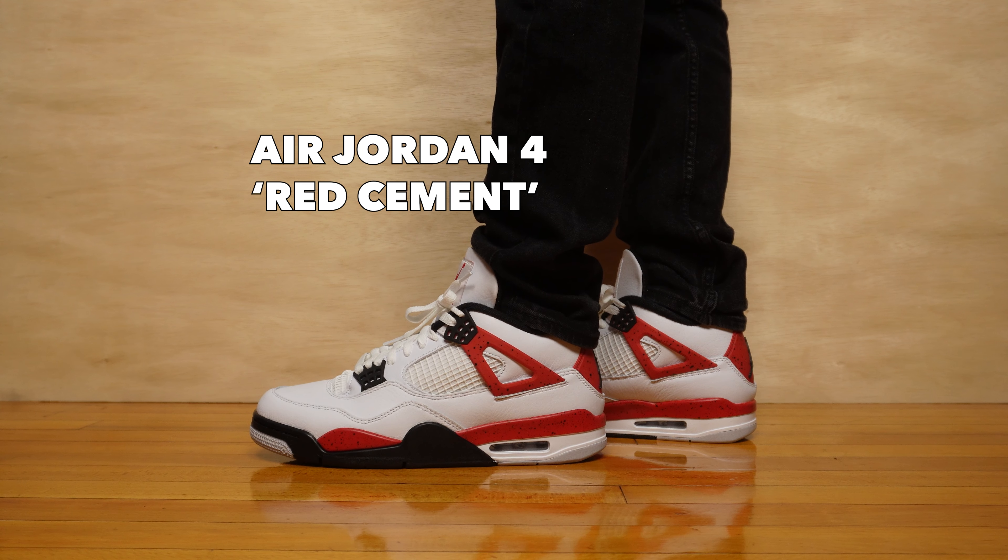The shoe I'm reviewing today, you can see a lot of the DNA from OG colorways make its way onto the shoe. And like I say about every Jordan 4, it's just really really hard to make an ugly Jordan 4. You really have to try to make a bad Jordan 4. This one's not as good as the OGs but I still really like it. Here it is — Jordan 4, Red Cement.